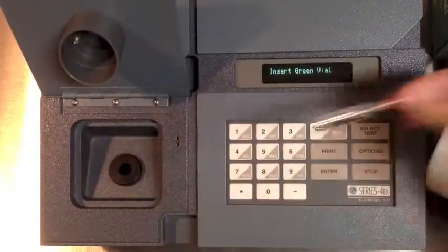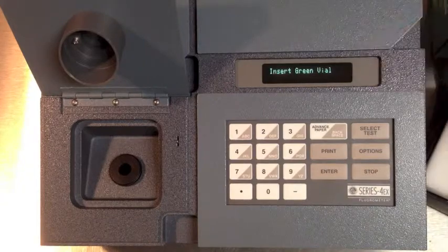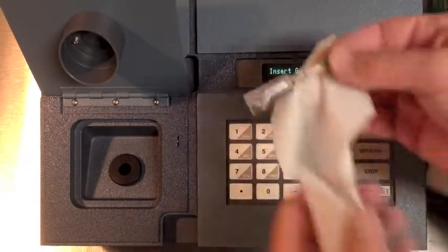The screen will then prompt you to remove the red vial and insert the green vial. Again, use the calibration settings from the current procedures manual and press Enter.